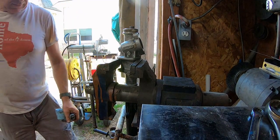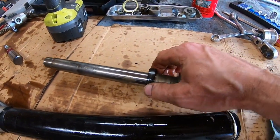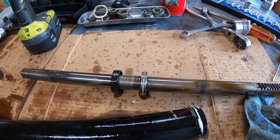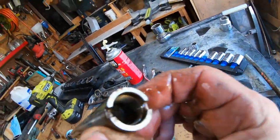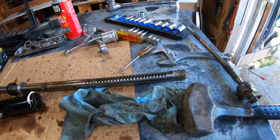Oh my god, I got it! Got it apart! You've got to beat on this with a hammer. Oh good — it didn't do any damage to the threads. So that's the special tool you need.